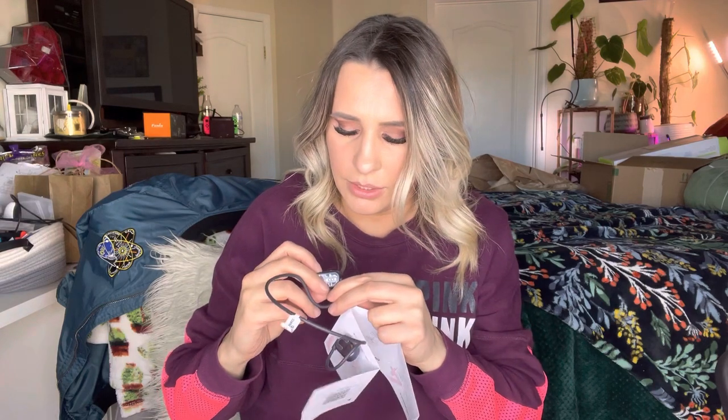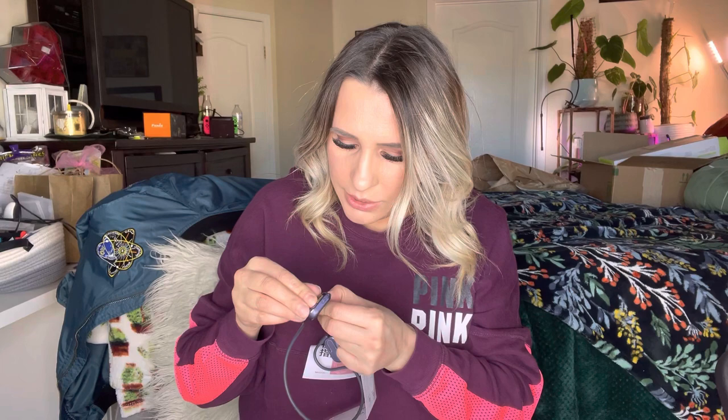First of all, let's turn these on. The power button is right here, so it says you want to press the power button — that's what I did. I'm going to take these plastic things off, and as you can see the light is blinking right here.